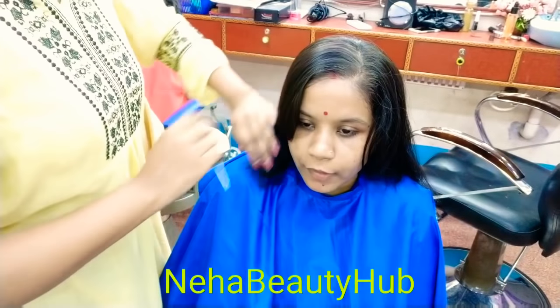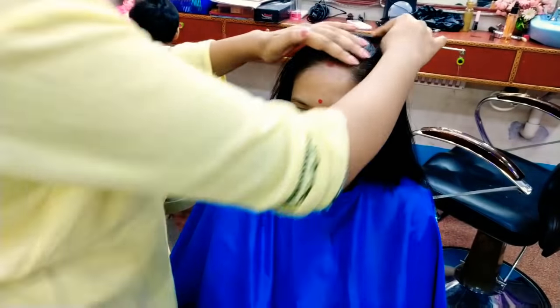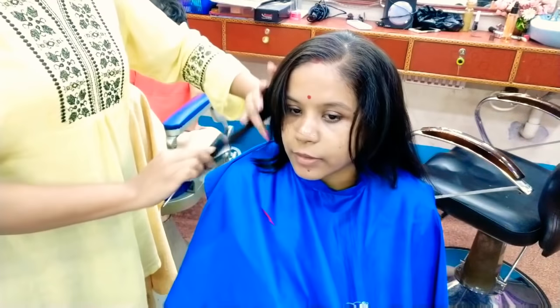Hi everyone, welcome back to my channel Neha Beauty Hub. Today I am going to show you how to do side parting and haircutting. It's a very easy process.